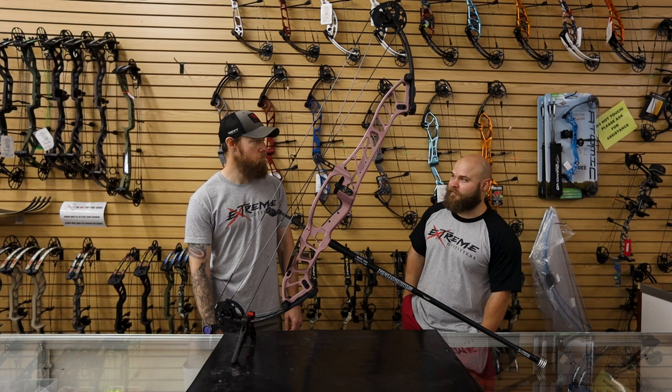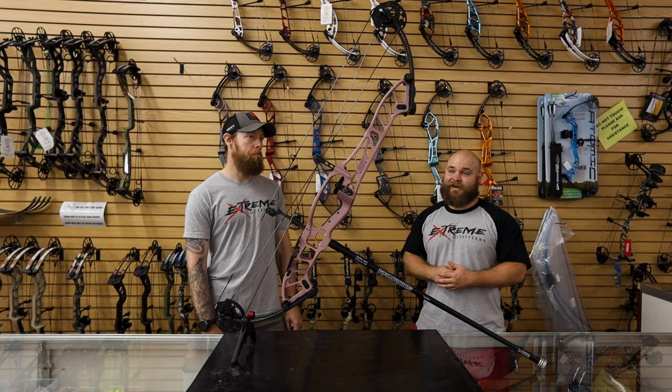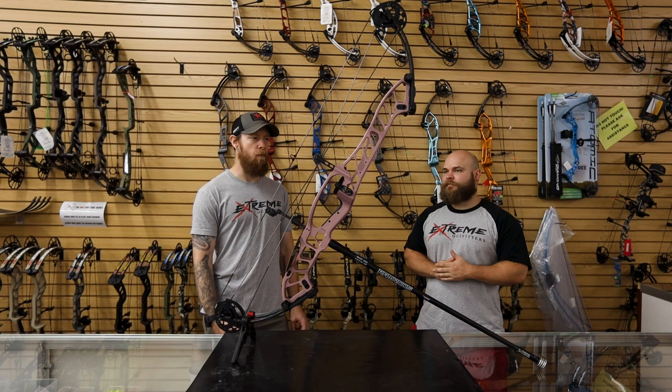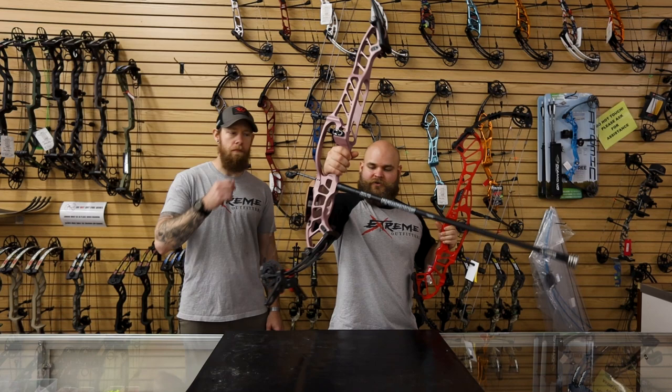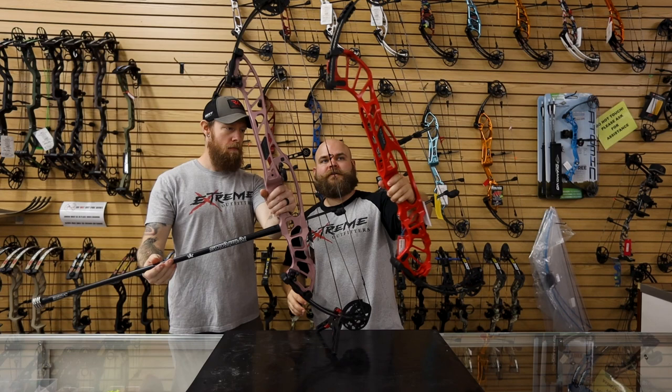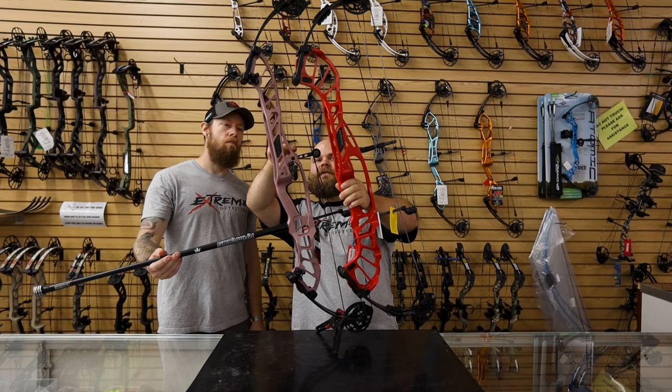They also have a bunch of new colors — this one here is the new champagne. It looks totally different on video and pictures than it does in person — it looks really good. They did a great job. There are about seven colors they're offering, including wilderness and buckskin. If we turn these bows side by side on the tech riser, you can see the cutouts are almost the same but there's actually a little bit less on the Stratus.